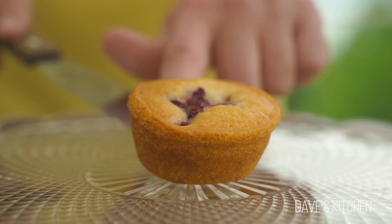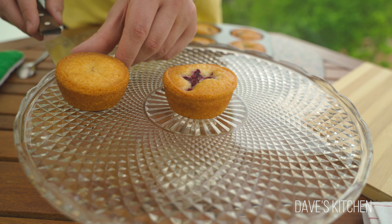I like to serve them on a cake stand and just before serving, dust them with a little bit of icing sugar.